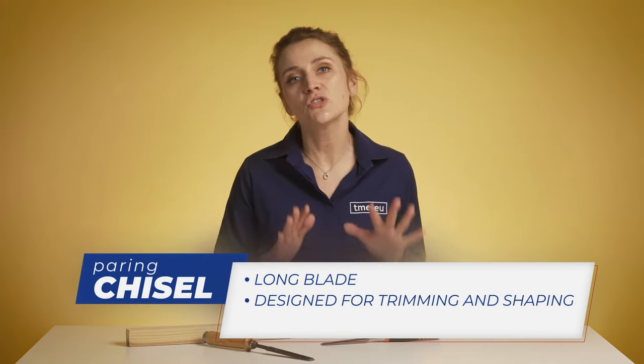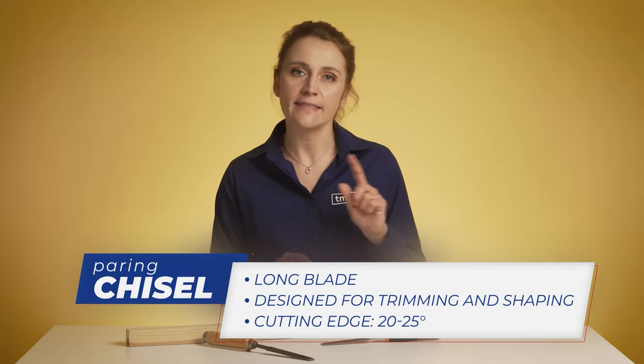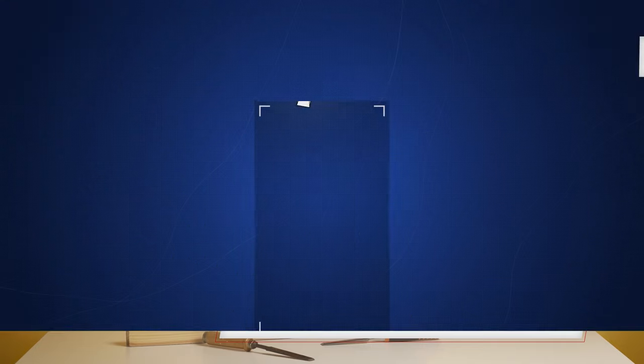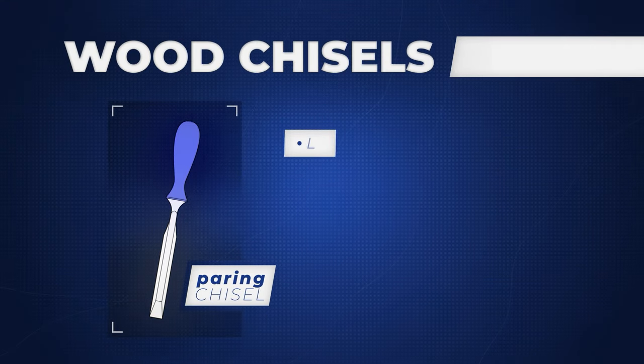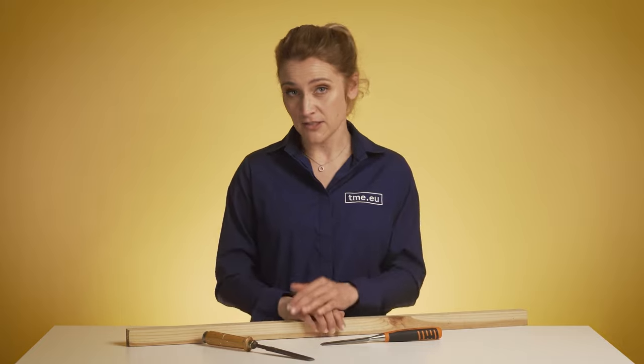Paring chisels are used to slice the wood gently to finish your work. They help with creating smoother joints and are very easy to move sideways. Usually they are longer and thinner, and sharpened at a lower angle than other chisels, so you should never hit them with a mallet as they can be destroyed. They can only be operated with hands.